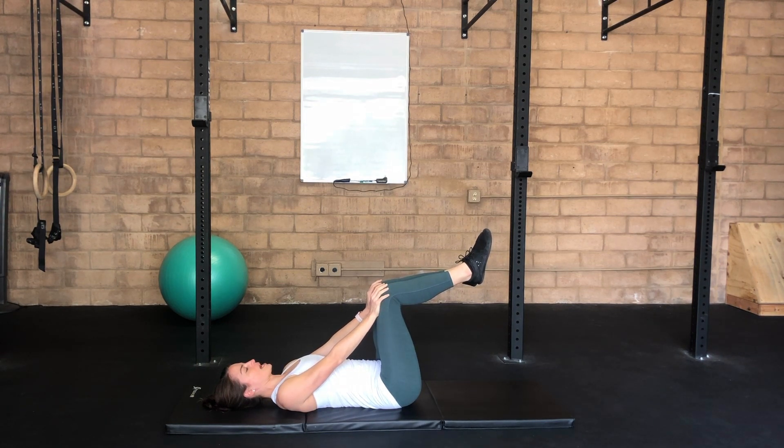Hold that press for the entire part of your exhale, then inhale to take that tension off your hands, and exhale to reconnect.